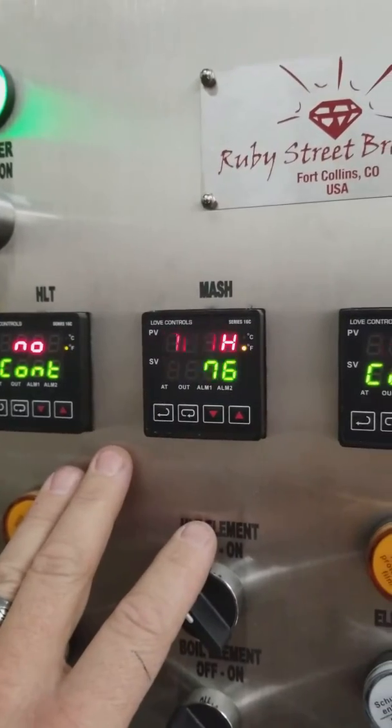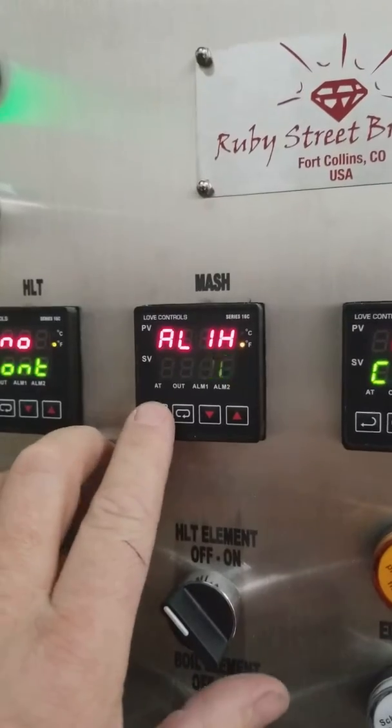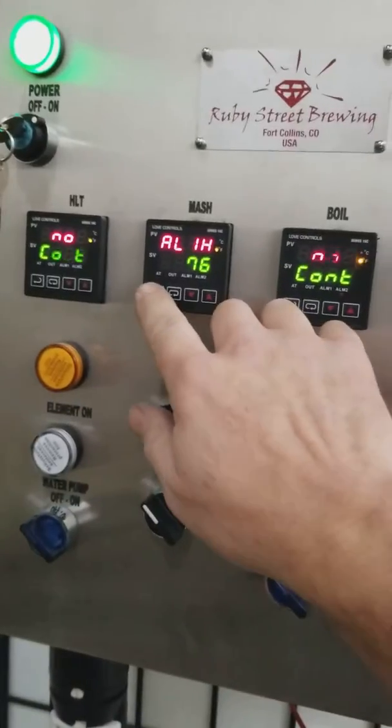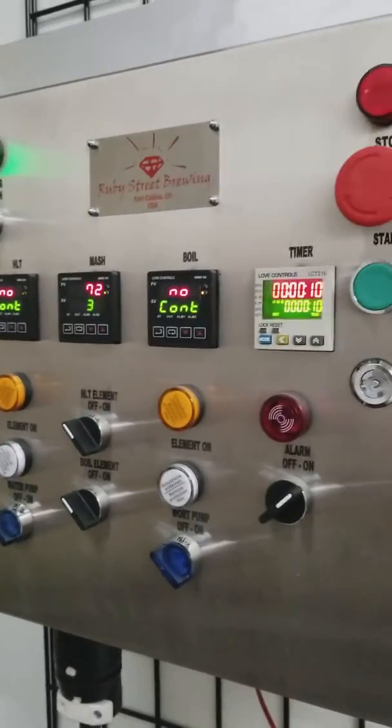I'm going to go ahead and set it to 76, a few degrees above our current process value, and go ahead and hit enter. I'll hit enter again just to take it back to normal mode. We can see the temperature is at 72 right now.